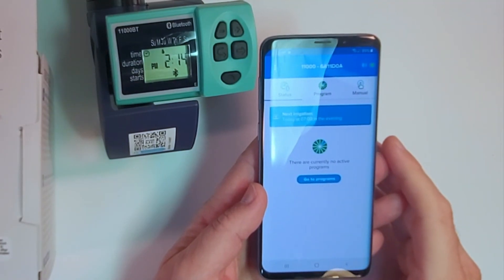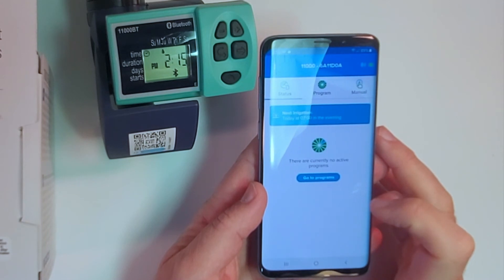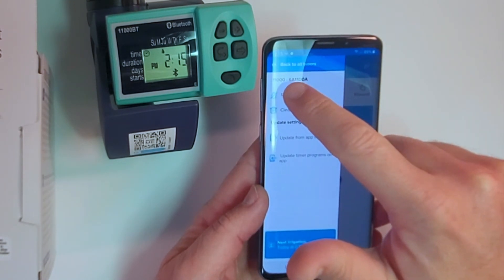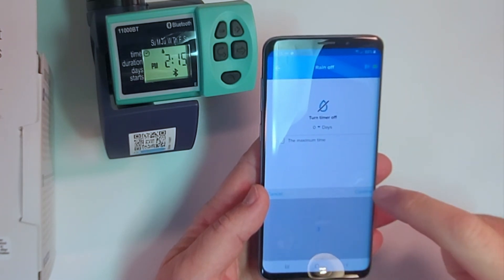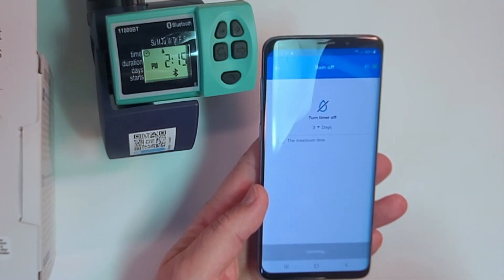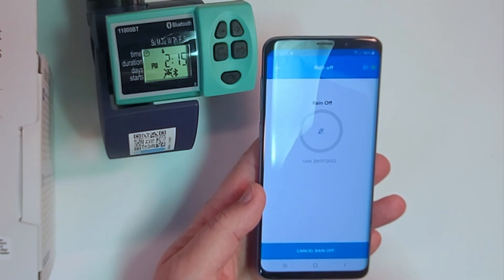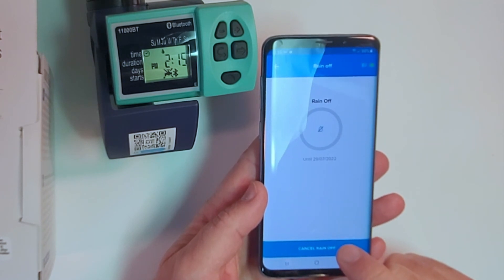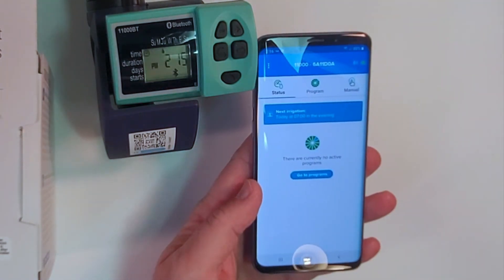You can check the status of the valve. The next irrigation is at 7 p.m. this evening, and everything is running well — there are no current active programs running. But if it rains this afternoon, we may have to tap the three little dots and tap Rain Off. If it rains really well, we'll do a rain off for three days, confirm, and send it. You can see the rain off has updated on the unit itself, and we can always cancel the rain off if things are starting to dry up. Thanks for watching.